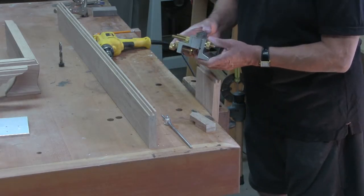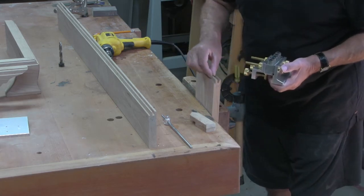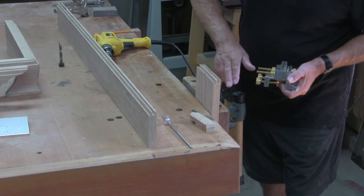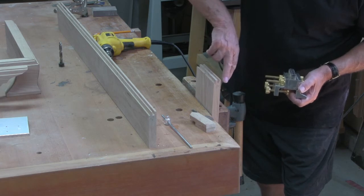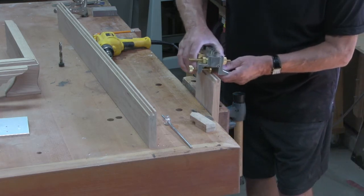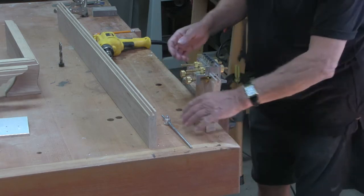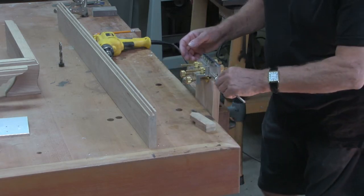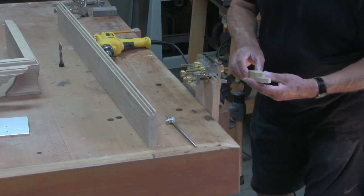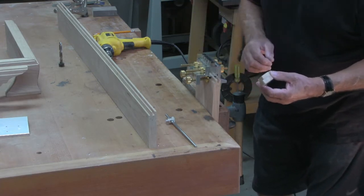The first thing we do here is install an eighth of an inch spacer. This will put us in the centre of the stub tenon and we're also going to reference from the front face. This is the front face here, these are the checks or numbers — I've got number two here and number two on there. We want the three dowels to be in the centre, so I've made up a little distance gauge which will do all four corners so we know that everything will be identical.